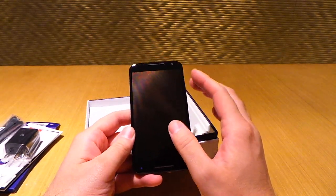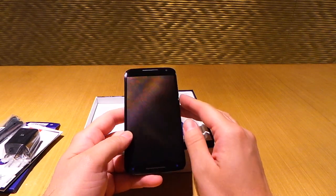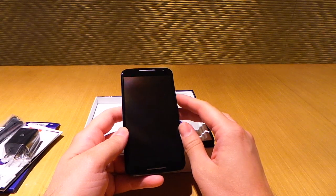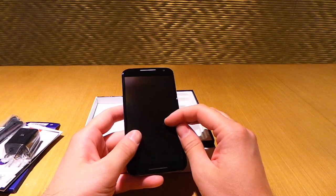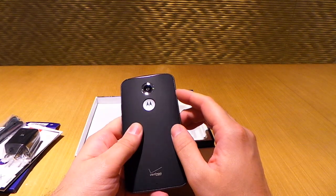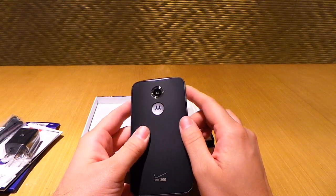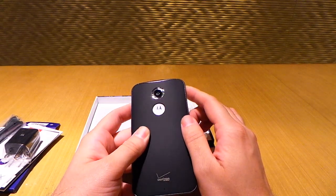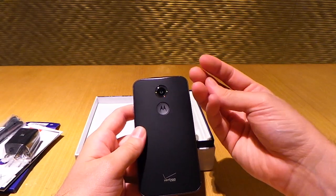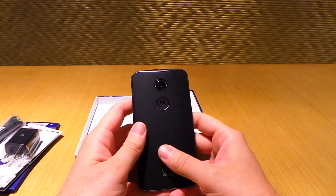Going over some quick specs — there's a Qualcomm Snapdragon 801 processor inside, so not the 800 that was originally rumored. That comes with an Adreno 330 GPU clocked at 578 megahertz. On the back you have a 13 megapixel camera with dual LED flash, with a kind of ring around the camera there. It's supposed to provide a better, fuller light when you're taking pictures.